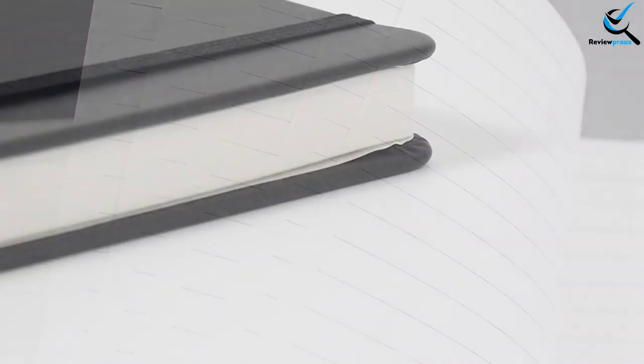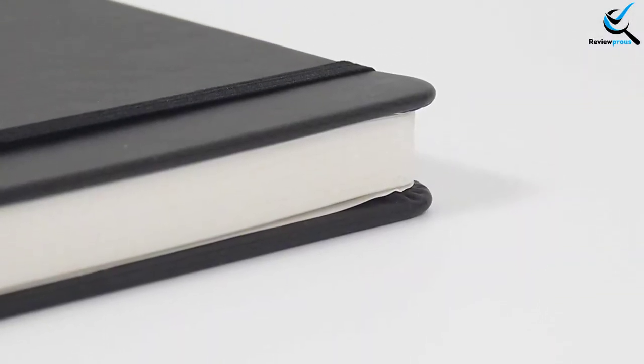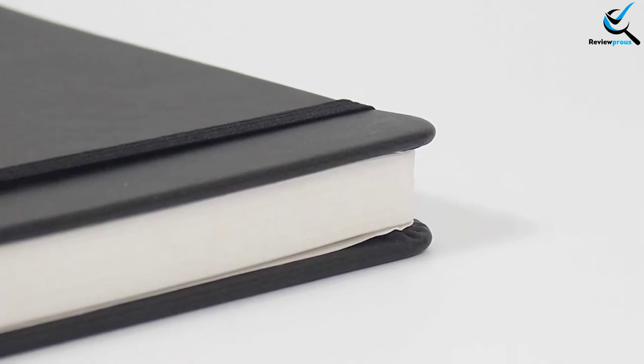This is an ideal notebook for daily life. It is easy to carry both in hand and in bags. You should purchase it if you are looking for something durable.